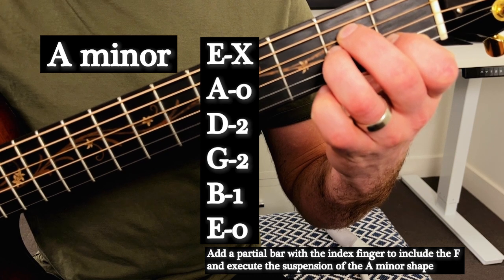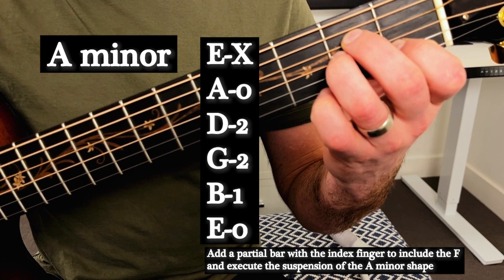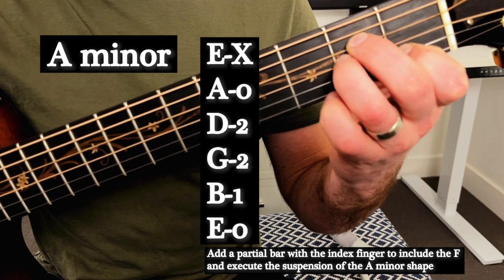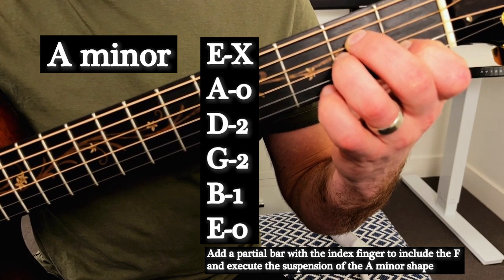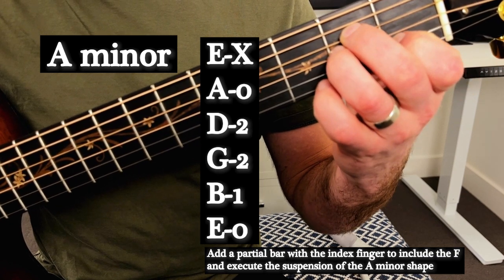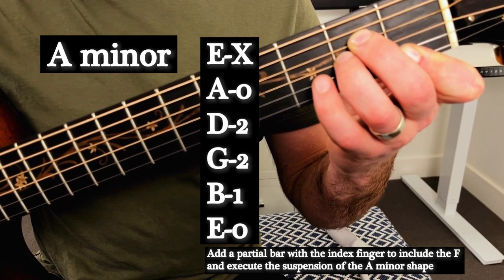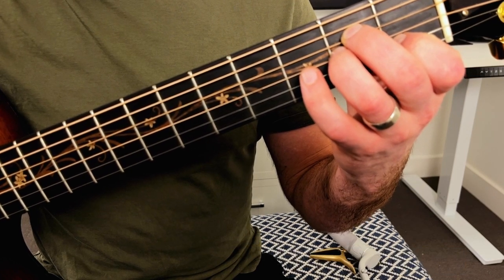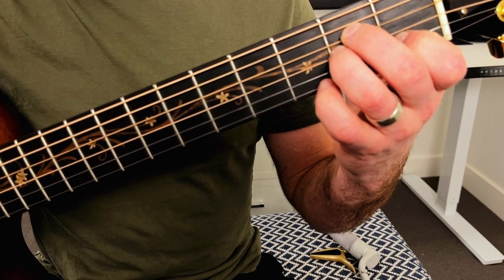The first chord that we're going to need to know is our A minor chord. A minor is first and foremost. What we're going to do on this chord is add a little partial bar and then release it to do one of the little elaborations — that little suspension by adding that F and then releasing it. You're going to do that by taking your A minor shape, partial barring that first finger, and then releasing it again to have that E string ring clear. So we start on A minor and do our little elaboration with our partial bar.